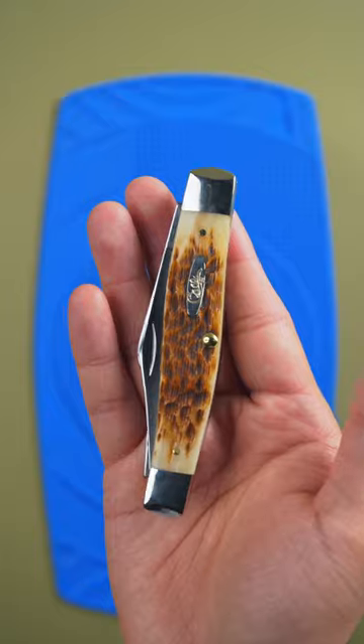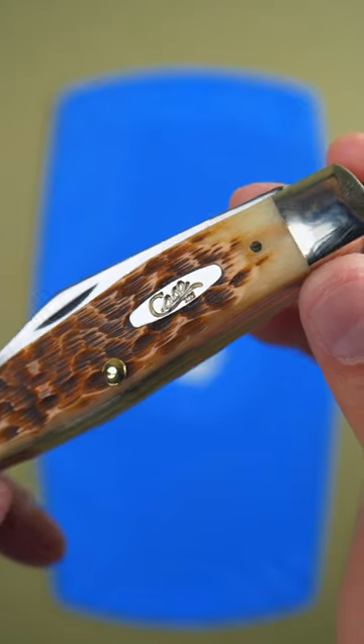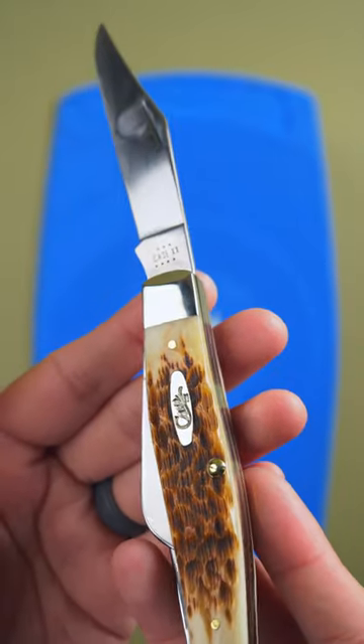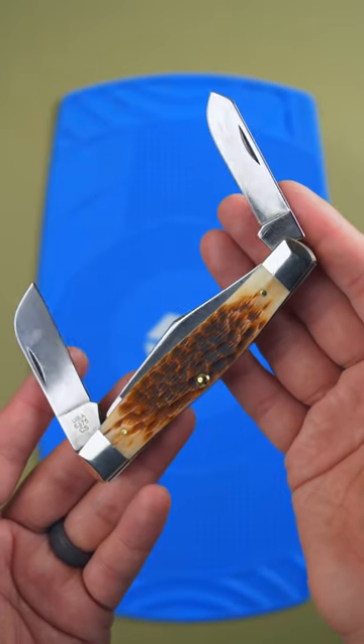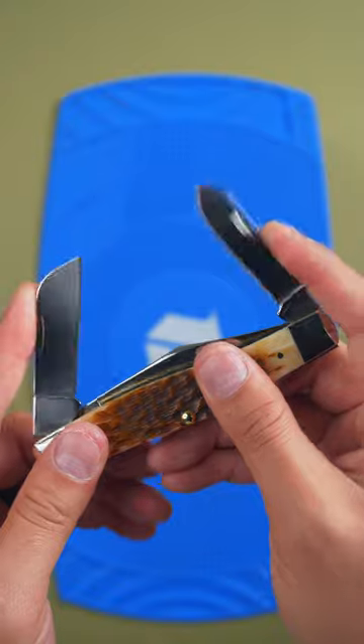The Stockman. This one's the perfect tool for keeping livestock. Its clip point blade comes in handy for opening feed sacks and cutting twine. The Sheep's Foot blade is great for cleaning hooves and other hard tasks. The spay blade — well, that's the Rocky Mountain Oyster knife.